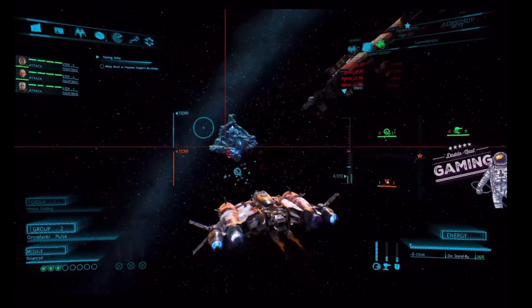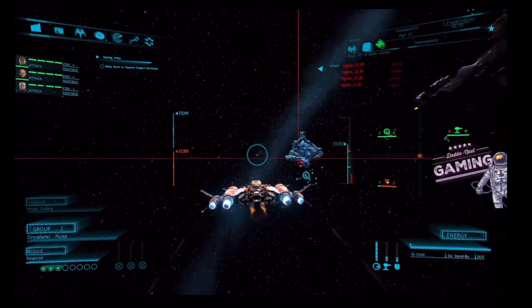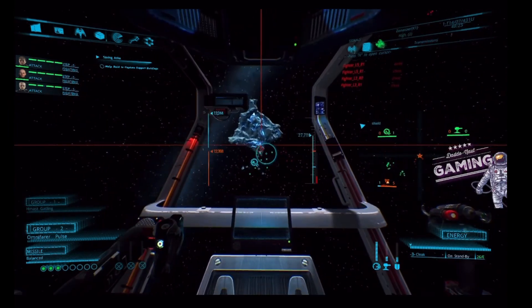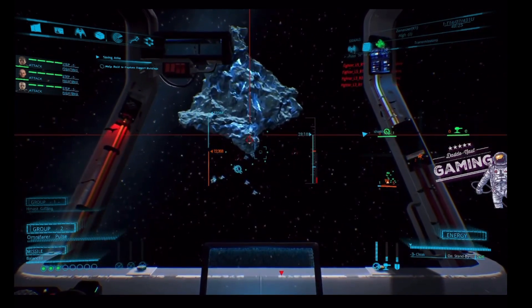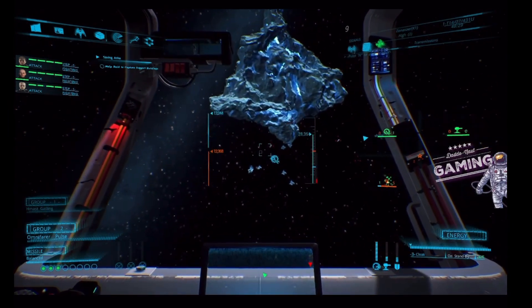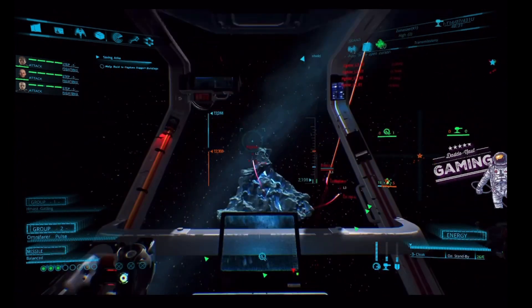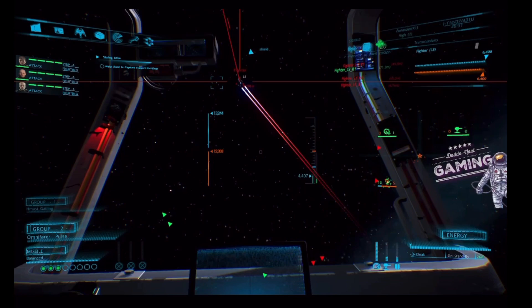Since then I've kind of taken over this with Elite Dangerous — I've taken over the throttle and the stick. It's available to my son, but he doesn't seem to enjoy it quite like I do.